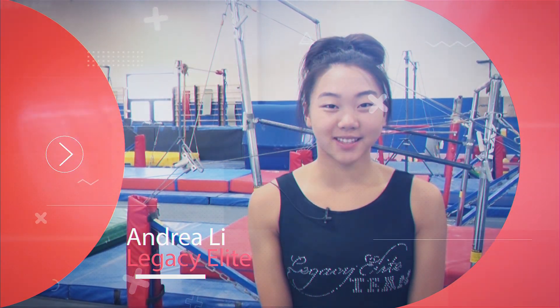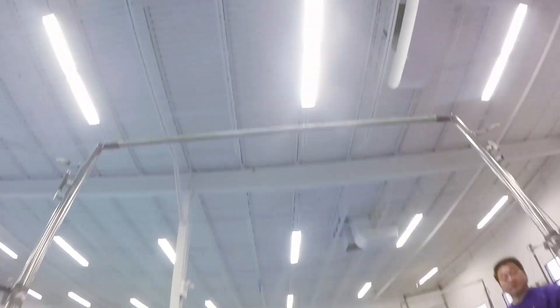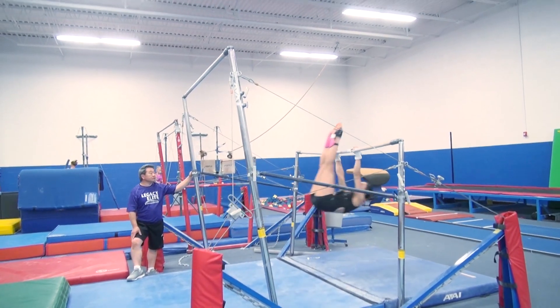I'm Andrea Lee, Level 10 from Legacy Elite. I love bars because it just feels like you're flying and you get to defy gravity pretty much. Definitely the first thing I think of is my glide.